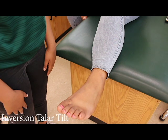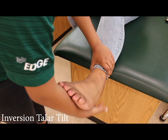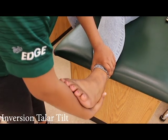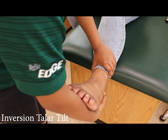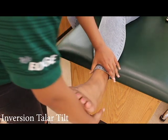Inversion talar tilt. The inversion talar tilt test entails the same steps as the eversion talar tilt test. The only difference is, instead of everting, invert the calcaneus. A positive test concludes a possible tear in the calcaneal fibular ligament, or CFL.